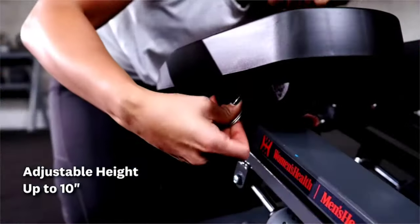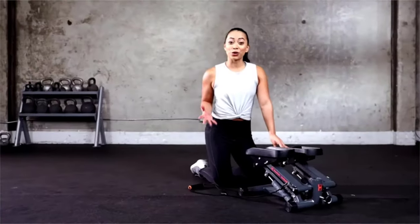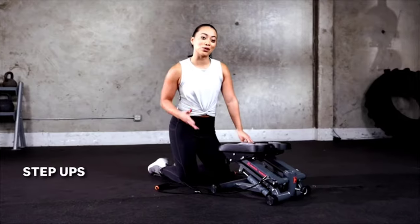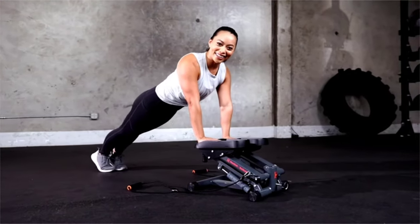To increase the intensity of your workout you can adjust the step height up to 10 inches. It has three locking step heights to convert it into a stable step-up platform so you can do step-ups, planks or any other exercise.